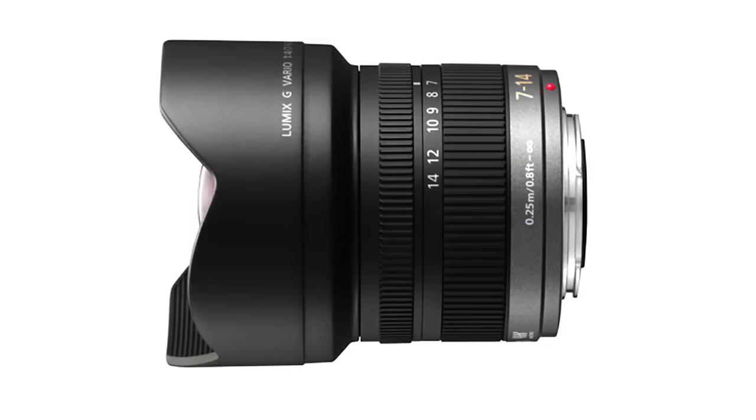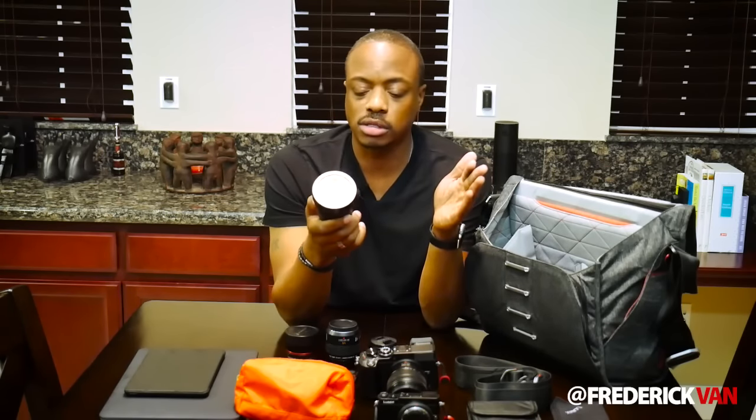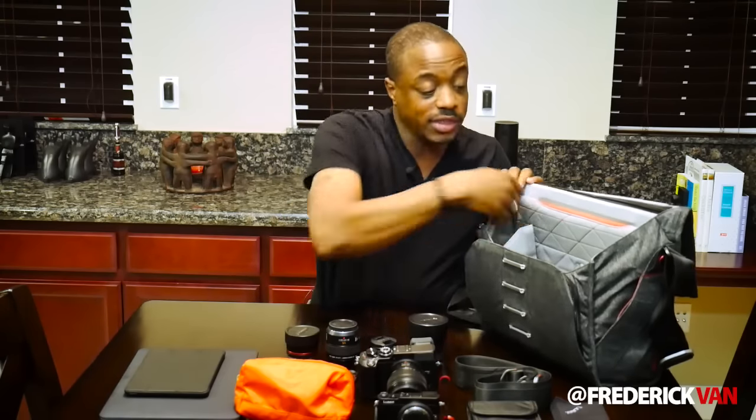The next lens is the Lumix 7-14mm, f4 all the way through — it's probably going to be my main landscape lens. The only thing I don't like is that you can't put filters on it, so I can't do long exposures with this particular lens. But between the 14-140 on the GX8 and this 7-14, I'm covered all the way from 7 to 140 millimeters — in full frame numbers, that's 14 to 280 millimeters. Awesome.